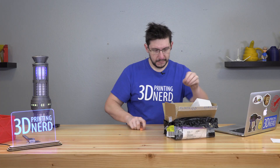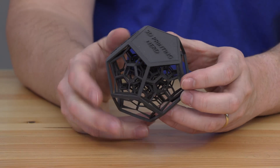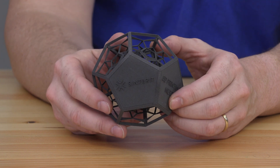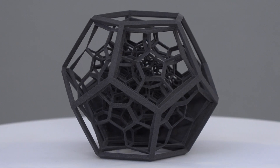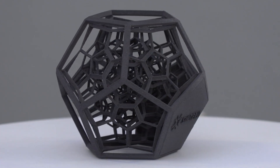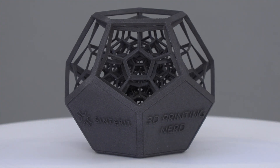They did send some candy, which I'll get into later. But the first model I want to show you up close is this — on the front it says '3D Printing Nerd' and on the side it says 'Sinterit.' Then you get to see this amazing pentagonal — if that's even a word. When you look at it, you can tell this isn't a typical manufacturing process that made this. All of those nylon powders that weren't sintered acted as the support material and allowed you to make something as extraordinary as this. This is just the first piece I pulled out of the box.